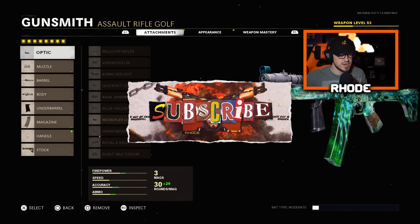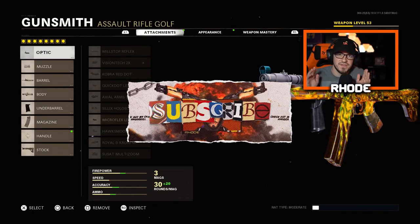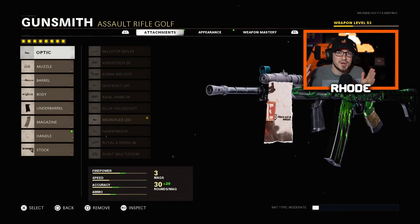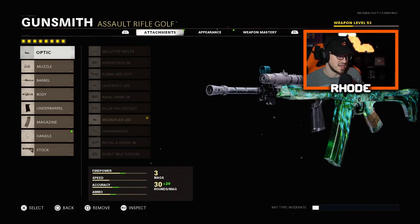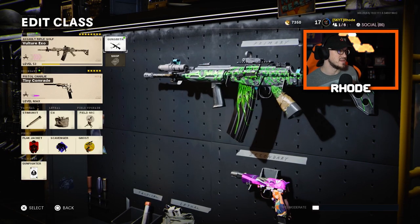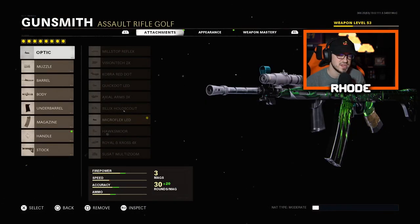YouTube, what it do baby — I'm bringing you guys the best class setup for the Farrah 83. I'm using the tier 100 unlock so I have the reactive camo as well, so this thing is absolutely godlike. We're gonna jump into these attachments right now so I don't waste too much of your time.